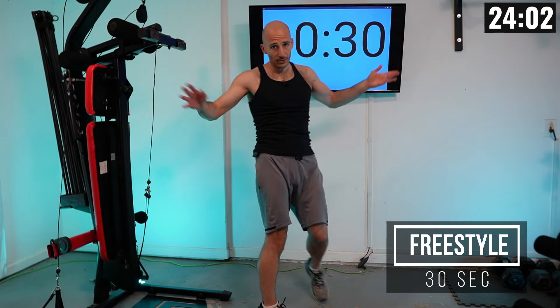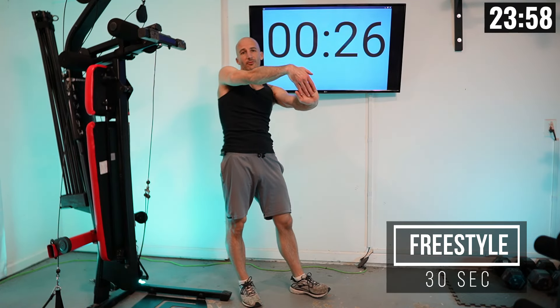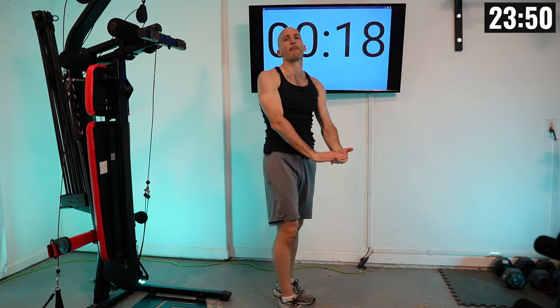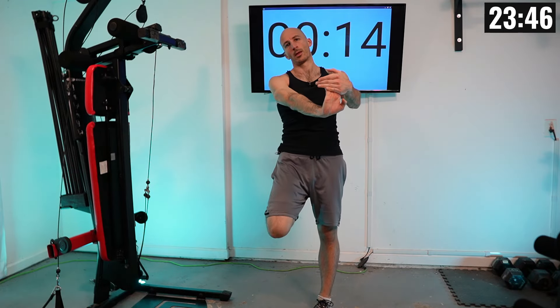For a final 30 seconds, you can do whatever you want. I'm going to do some finger pulls, trying to loosen up my forearms and grip. As things count down, we're going to start racking up our resistance.